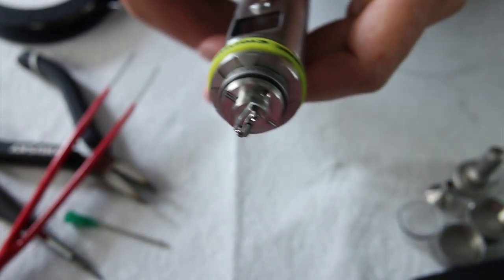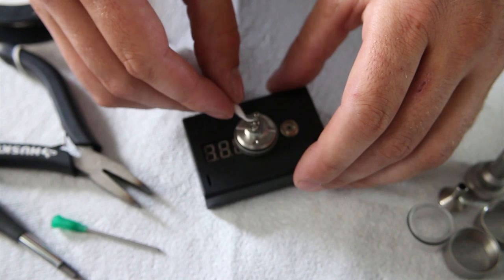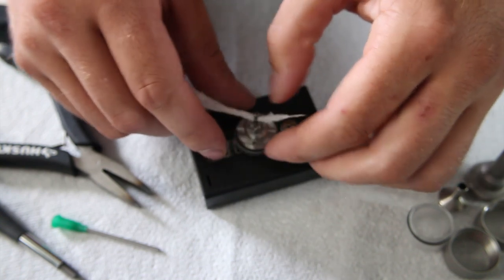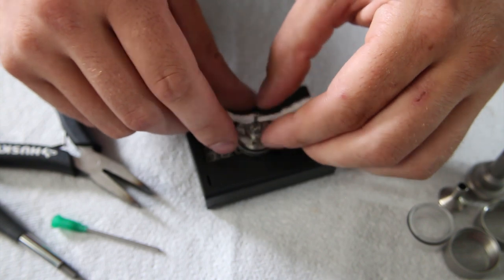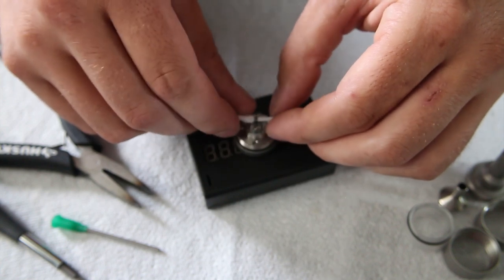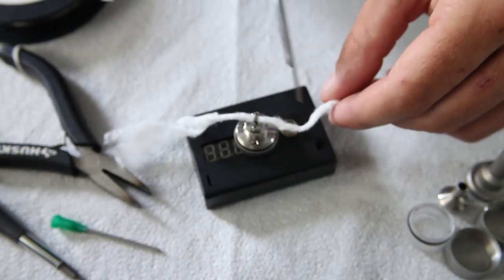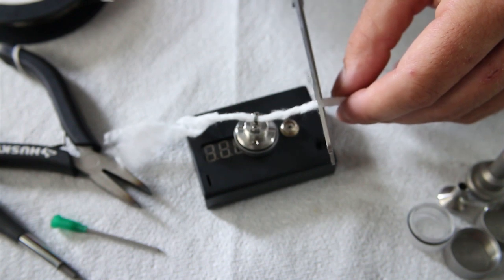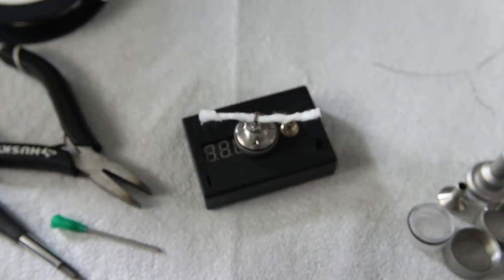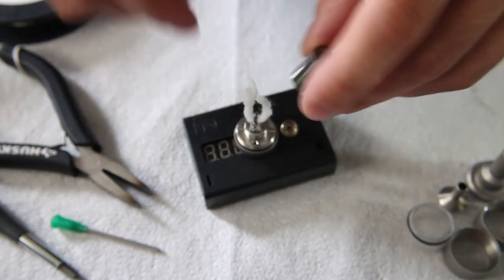Alright, so now the tricky part is wicking. I have my wick already pre-rolled and we're going to install it into our atomizer. You just want to find that sweet spot where it gives you just the right amount of resistance but it's not going to choke your wick. Now I'm going to trim the wick just a little bit before I put the chimney on. You want to leave about an inch and a half on either side. Pull those two wicks up directly vertical and slide your chimney over it.